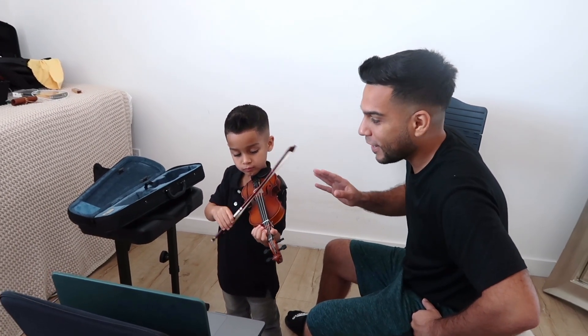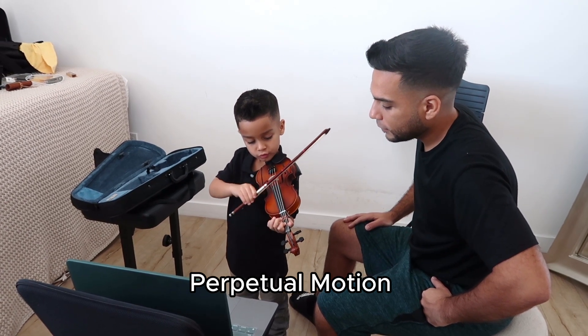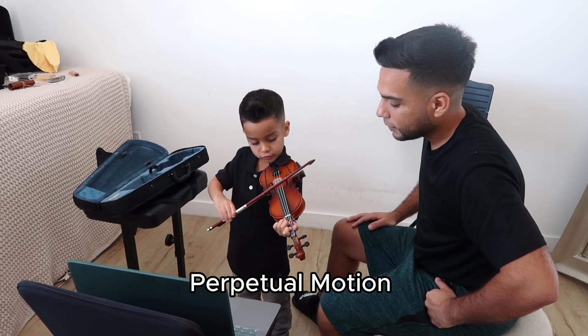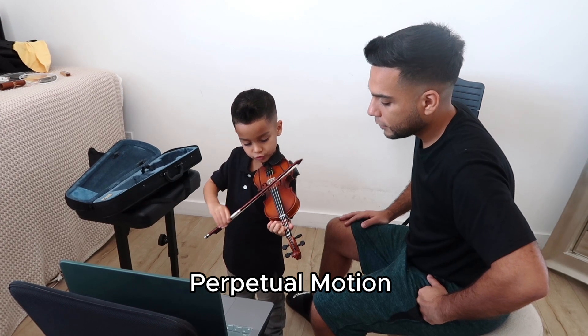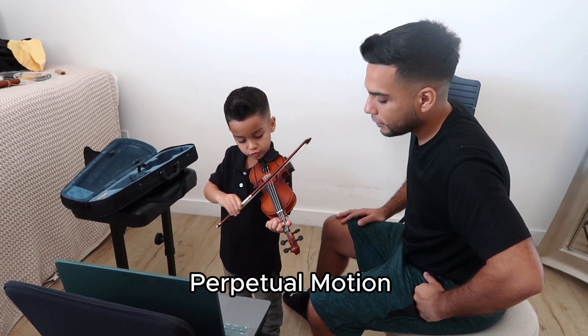He's currently learning that one. Oh boy, oh man — oh boy, oh boy.